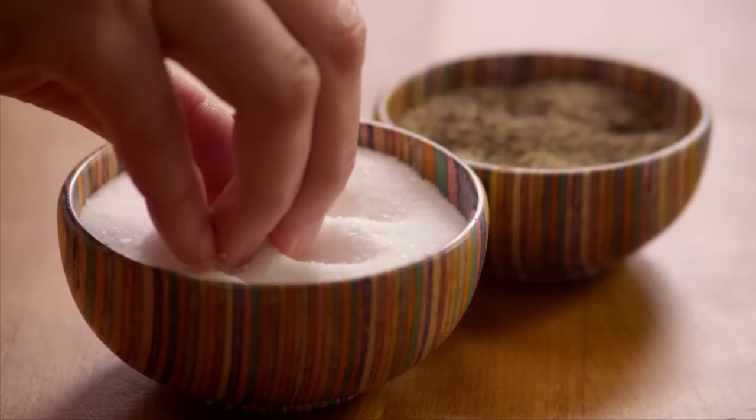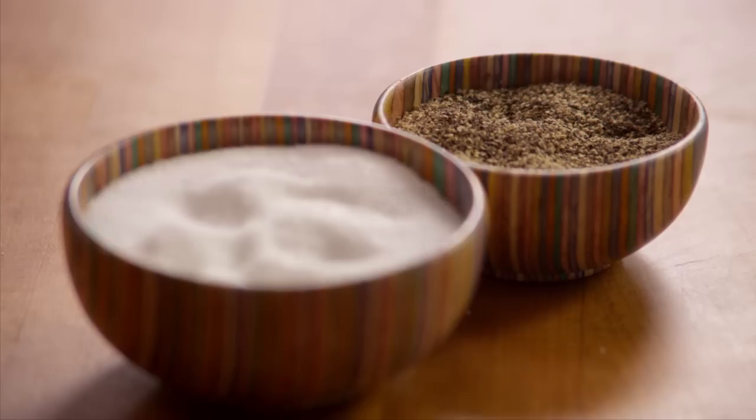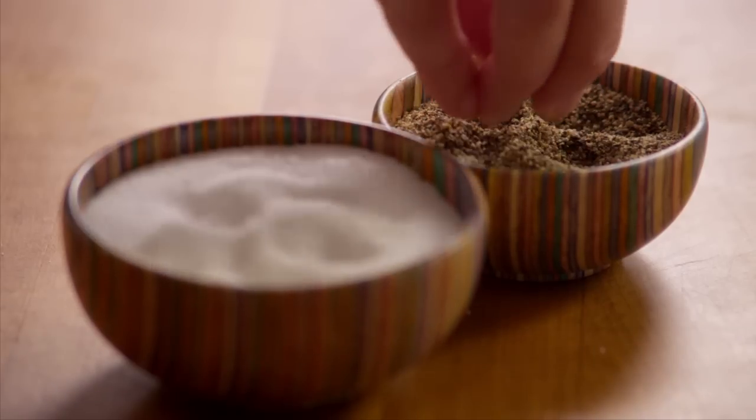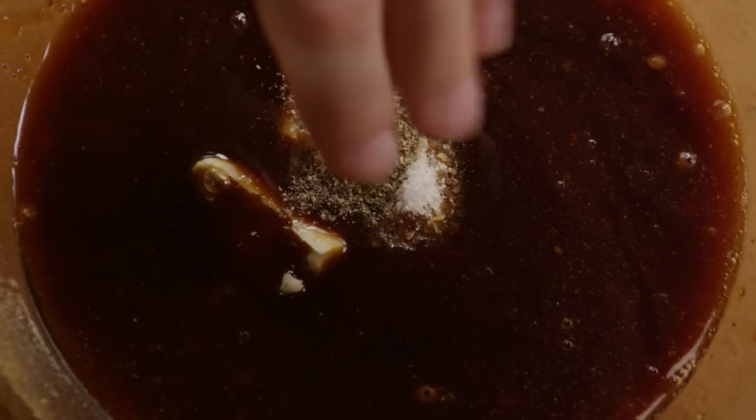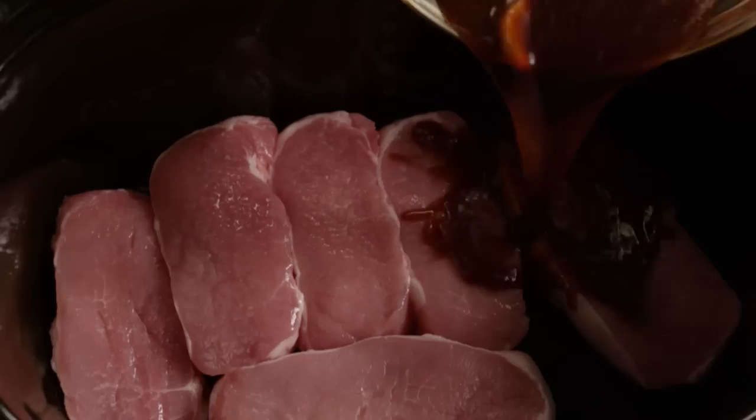Finally, add salt and pepper to taste. Pour the sauce into the slow cooker over the pork chops.